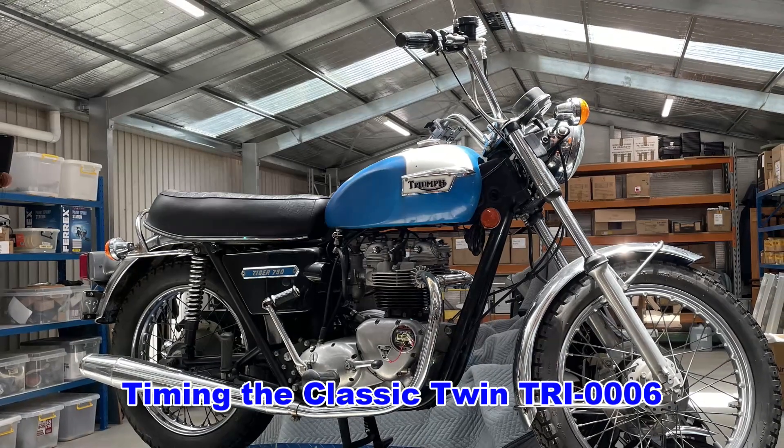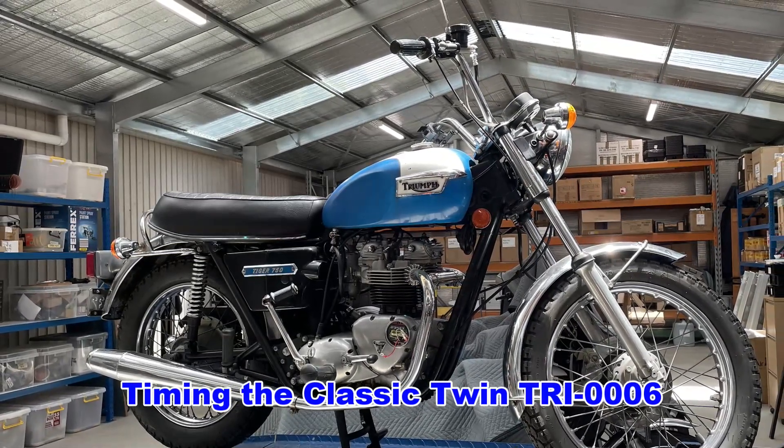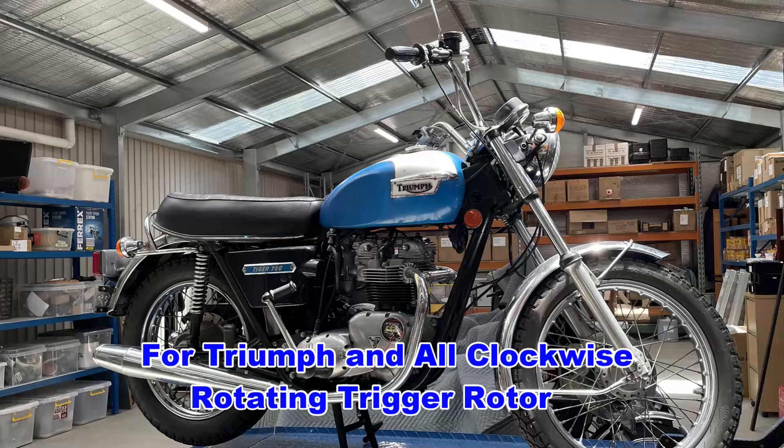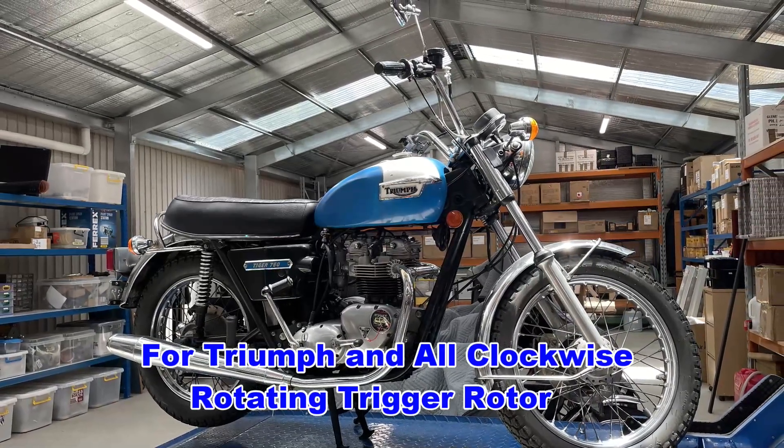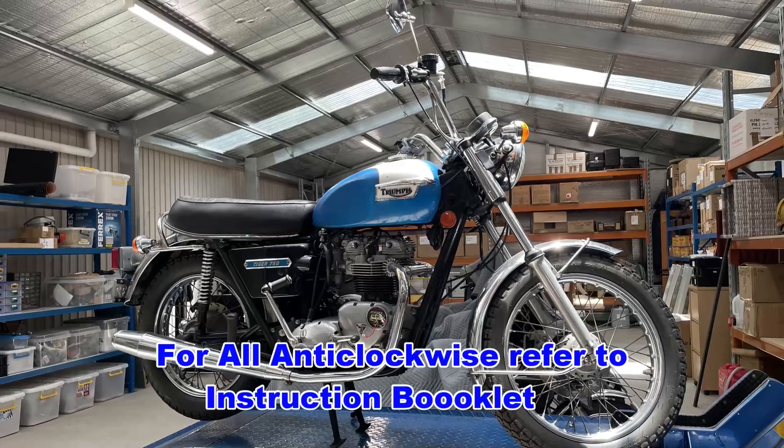This video is a step-by-step guide for setting up the Tri-Spark Classic Twin Ignition on a Triumph Twin Cylinder motorcycle. Norton and BSA engines follow a different procedure since the ignition components rotate in the opposite direction.